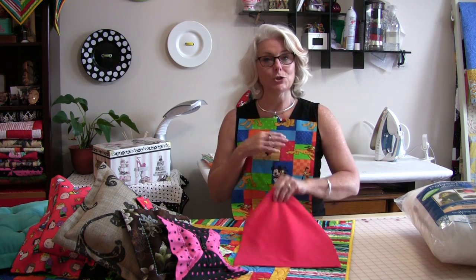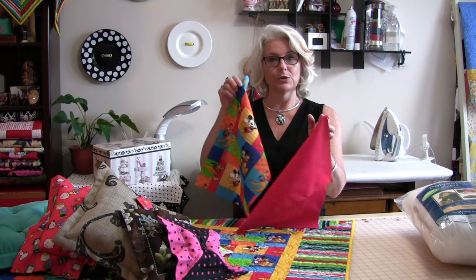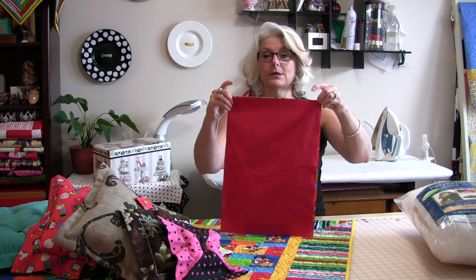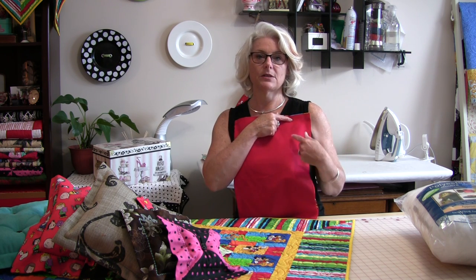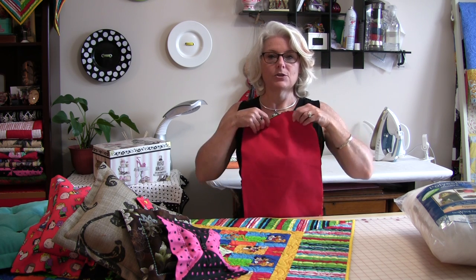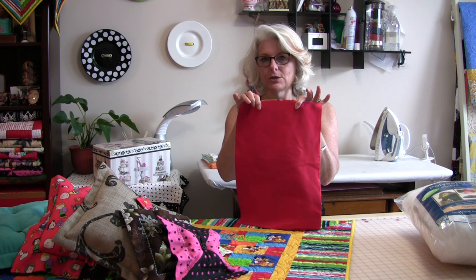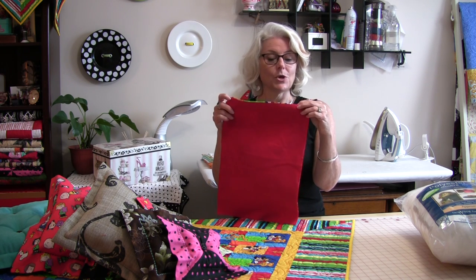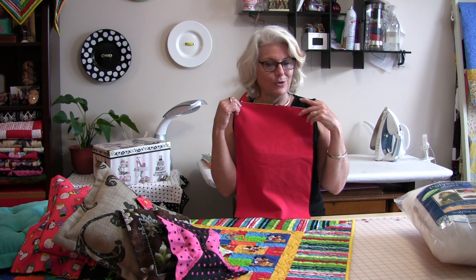You're going to need your front and your back pieces — they need to be both the same size. Put the right sides together, line them up, and stitch all the way around. Start a little bit into one corner and go all the way around, stitching all four corners but leaving a little opening in one edge — just big enough so you can put your hand in to turn it right side out. Let's get this to the machine and sew a quarter inch all the way around.